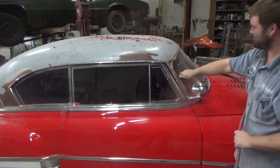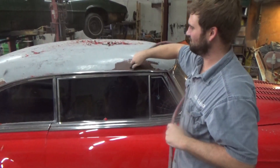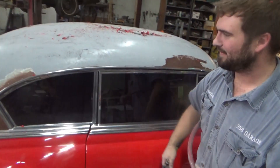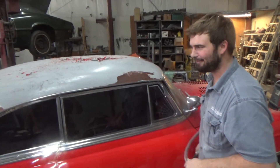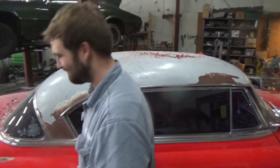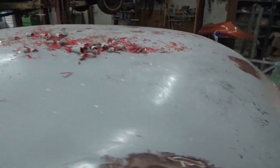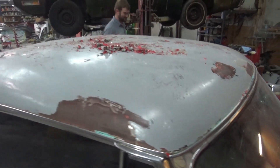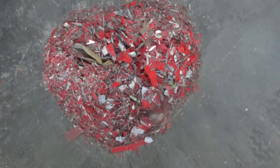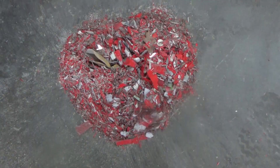All right, we have got it all scraped off. Now we've got to get all these shavings and flakes blown off, then we'll get the DA on it. Well, there it is all in a pile — that's the paint that was on the roof. Reckon it had a coat or two? No, it had three or four.